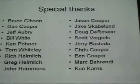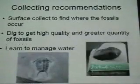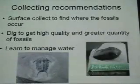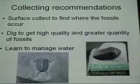Quite a few people — notice that there are a lot of Coopers on there: Dan, Stacy, Chris, Ben. It's a family affair. And then just some collecting recommendations: use surface collecting as a way to find out where the fossils are, then dig to get the quality and quantity of the material. And you've got to learn how to manage water. Thanks.